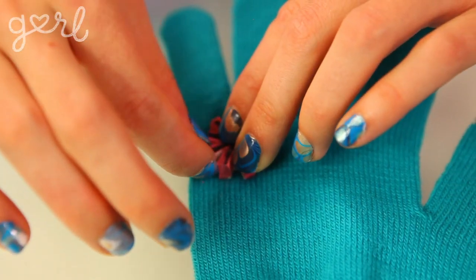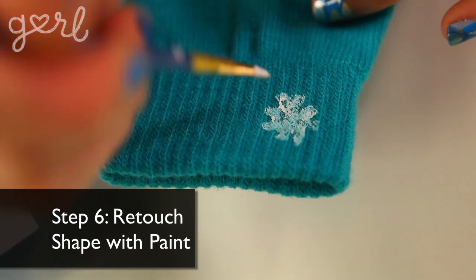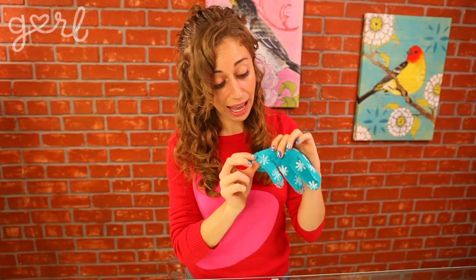You may notice while stamping that some of your pattern looks a little faded or incomplete — not a problem. That's just the eraser sticking to some of the paint. Simply touch up the shape on your glove with your small paintbrush and fill in any gaps that you see. I actually don't even mind some of the disjointed patterns, because they look like faded snowflakes. I love when art gets all artsy like that.